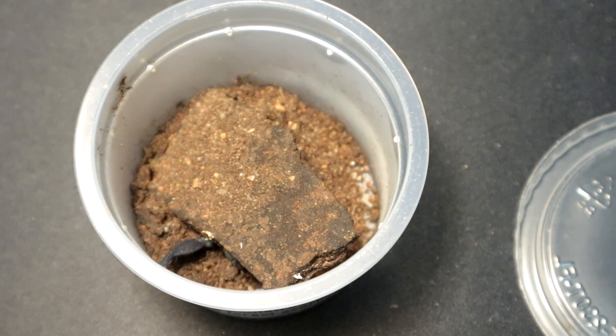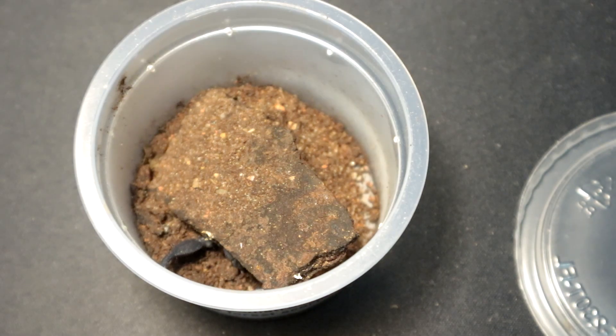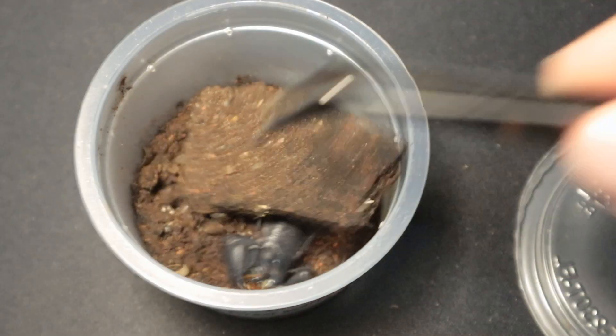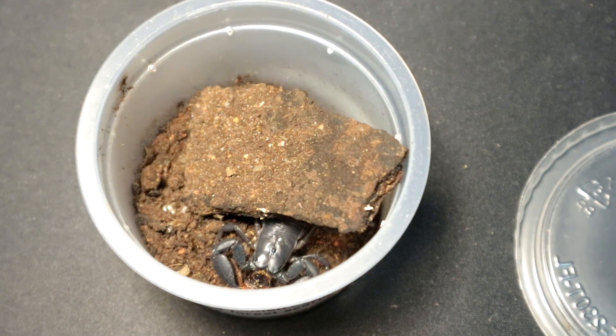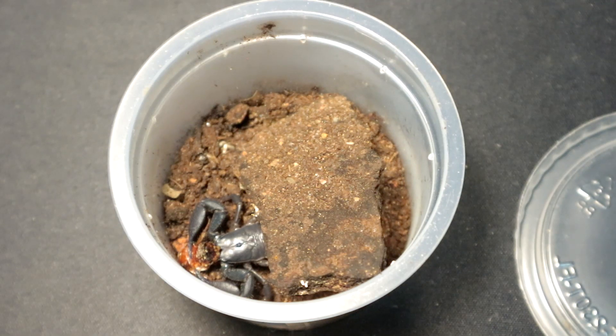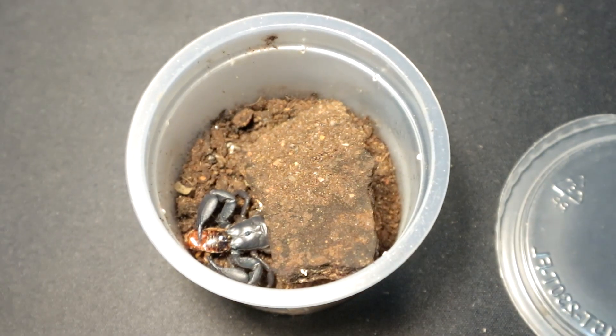Next up we have the Chersonesometris tristis. It hasn't tried lateralis roaches yet — let's see how it reacts to it. You are big now! Rehouse video coming soon — let's see what kind of enclosure I'll make for you, little buddy. Enjoy your meal. It started eating the head — the head straight off. Brutal. You are brutal, my friend.